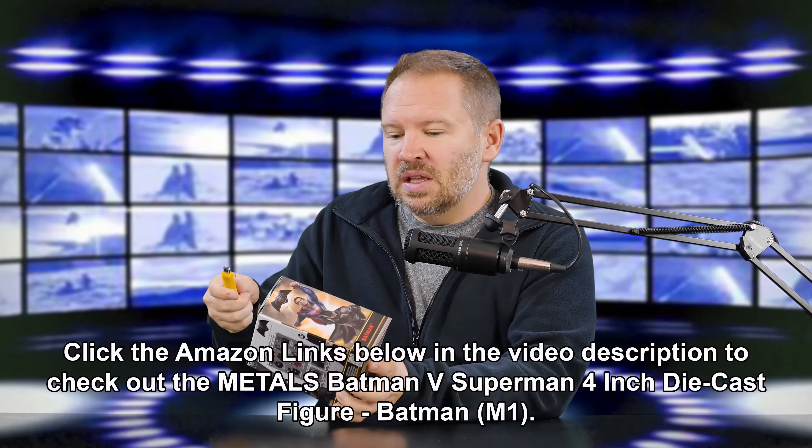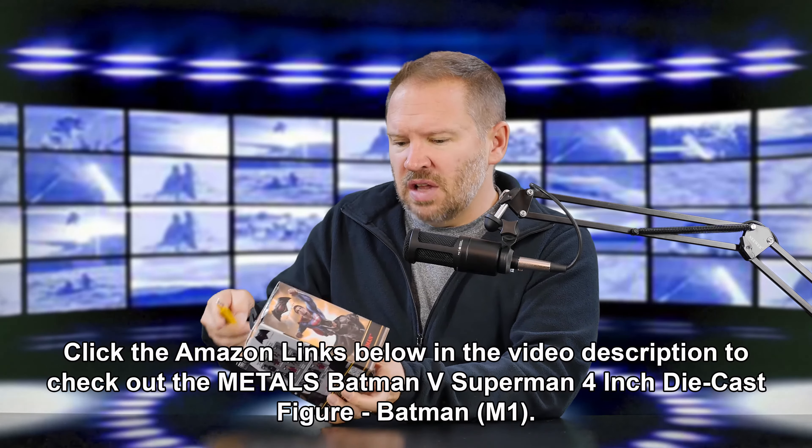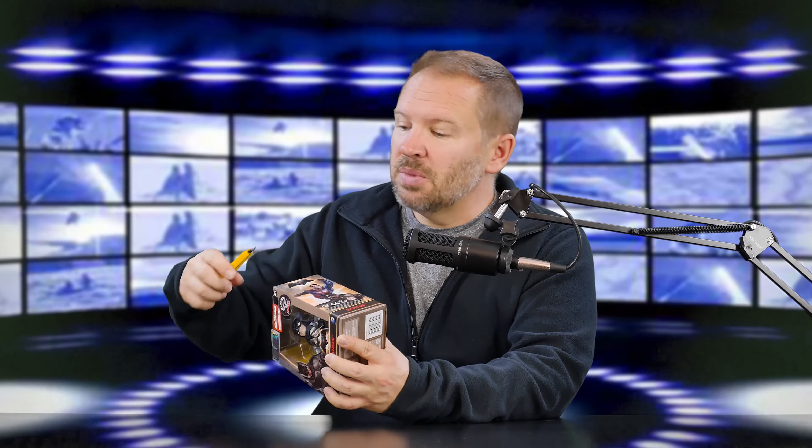I bought this because I like Marvel and DC comics — both of them. I'm probably more of a Marvel fan, but I do really like Batman. So when I saw this, it was really cool. It's quite a cool little bat suit, and for five bucks — I think the Funko is the brand that does these. Actually, this says Jada Toys, so maybe this isn't a Funko. Anyways, it's a collectible.